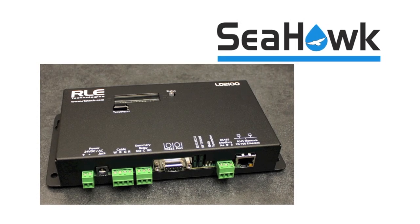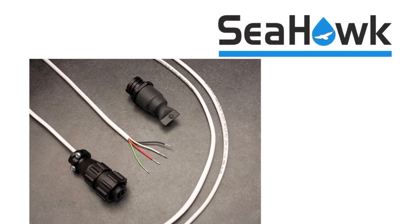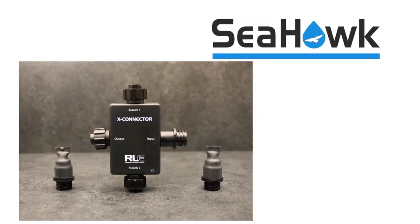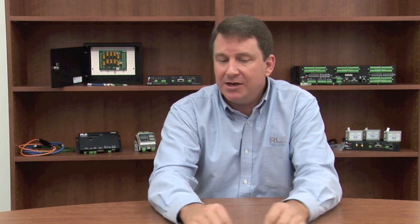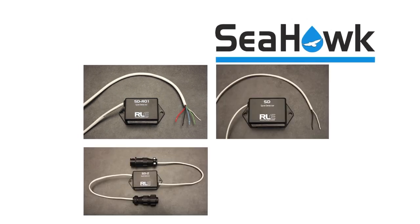What our systems generally will comprise of is our controller, which generally will include what we call our LC kit, which is a leader cable. You'll have either spot detectors or cable, or in some applications maybe even both. We've also developed a cable splitter so you can easily split the cable going multiple directions. If you come to a T in a water line, you can actually branch the cable out in three different directions and pick up every different branch easily. We have spot detectors, which is more of a single-point probe, commonly used in a small contained area like a drip pan or a confined area. That connects to an annunciation panel or a control or monitoring system to identify those issues.